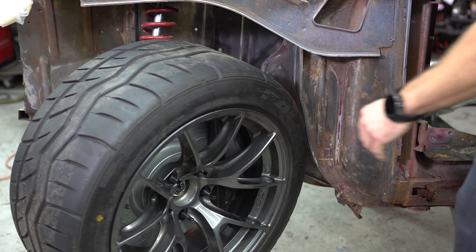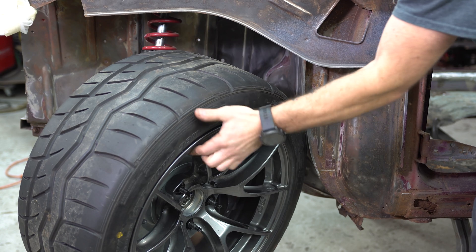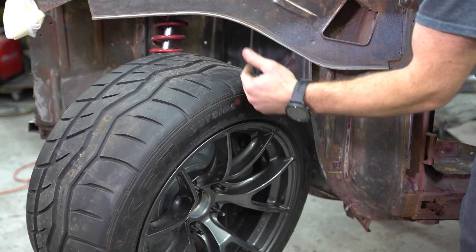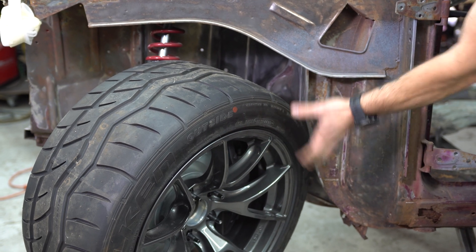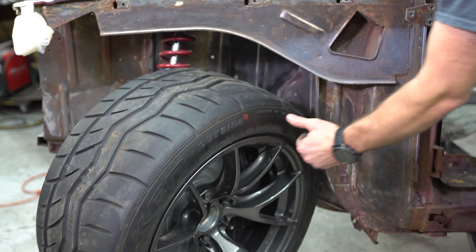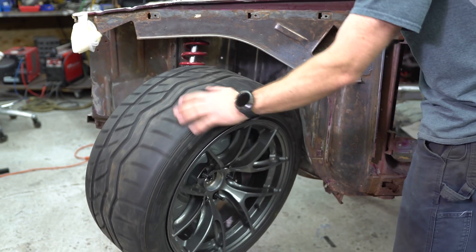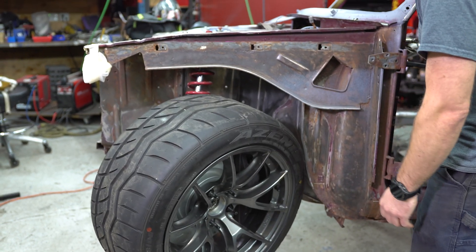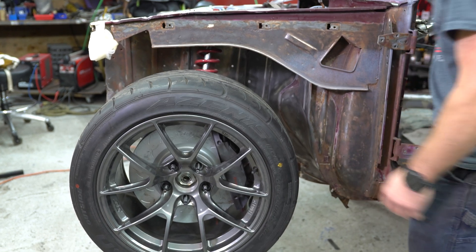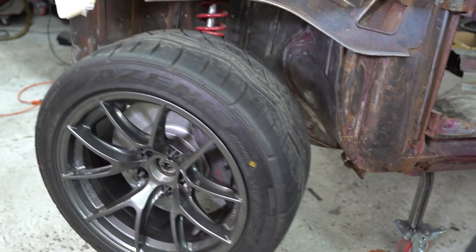Now let's check steering clearance. We're all the way to left steering lock here. Obviously this weld seam is extremely close — it doesn't technically rub, but with seven degrees or so of caster, this wheel is going to move back a little bit as it goes up. So we'll be clearancing this a little bit — nothing too bad. We definitely will not be compromising the firewall in terms of pedal space, which is a huge deal. Coming from a rock crawler background, firewall trims are not something I'm afraid of, but I don't want to cut out our pedal space.